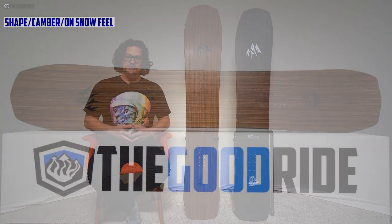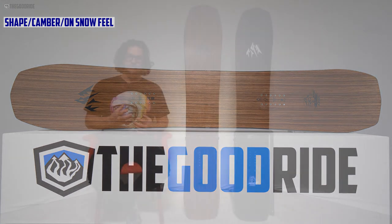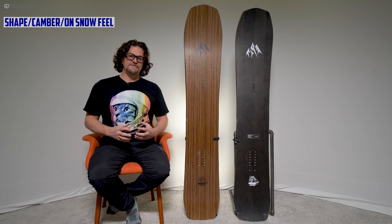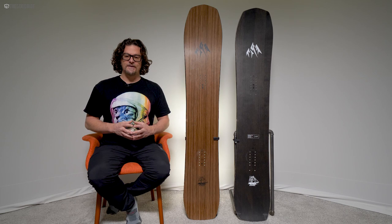When it comes to shape, it changed a lot in 2020 — it went from just having a mil or two of taper in 2019 to 12.5mm of taper in 2020. It's a much more directional tapered ride now, but it still doesn't feel that tapered. There are many boards with less taper that feel like they need more back foot weight, so that's kind of cool.